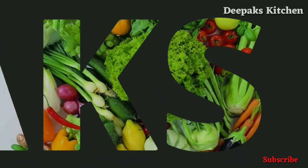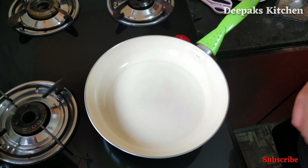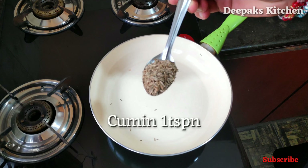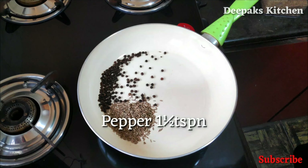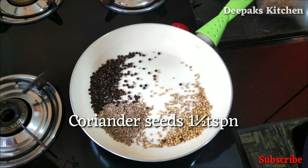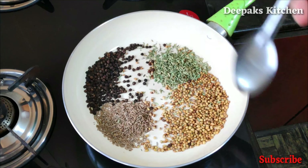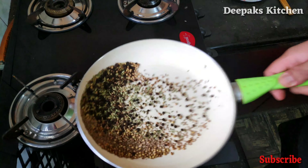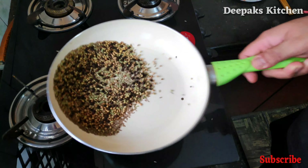To make this awesome pepper chicken Chettinad style, first we'll heat up a kadai and add one teaspoon of jeera (cumin), one and a half teaspoon of black peppercorns, one and a half teaspoon of coriander seeds, and one teaspoon of fennel seeds. We'll start dry roasting them.